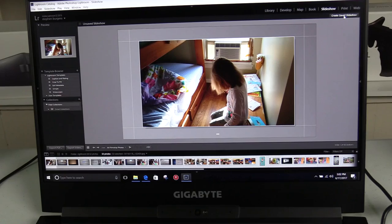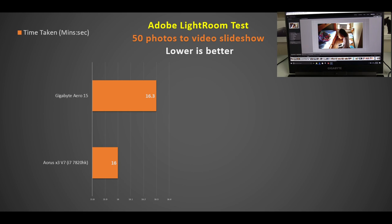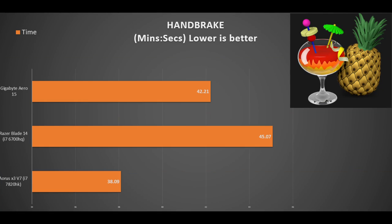Moving on to CPU tests: I used Adobe Lightroom to convert 50 photos to a video slideshow with music. The Aero 15 took 16 minutes 30 seconds and the Aorus X3 took about 16 minutes — only about 2% difference, very close. In Cinebench R15 the Aero 15 performs right where an i7-7700HQ should be, but it cannot beat the overclockable CPU in the Aorus. In Handbrake converting a 4GB video file to MP4, the Aero 15 performs very well but the Aorus X3's clock speed advantage saves about 4 minutes or around 10%.